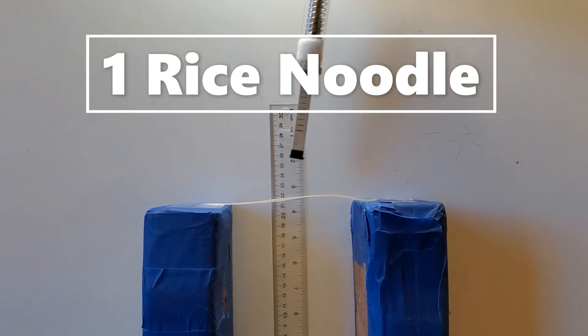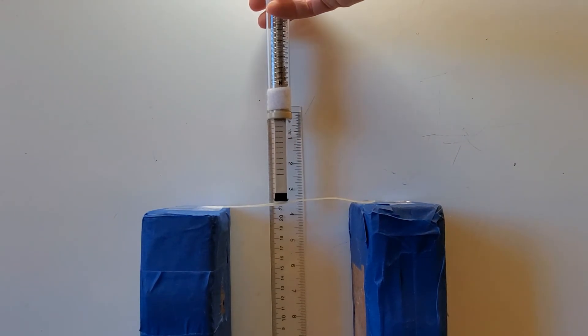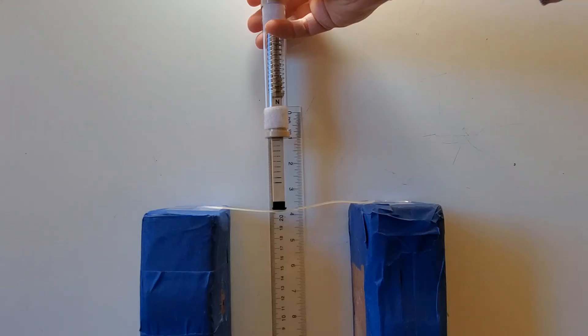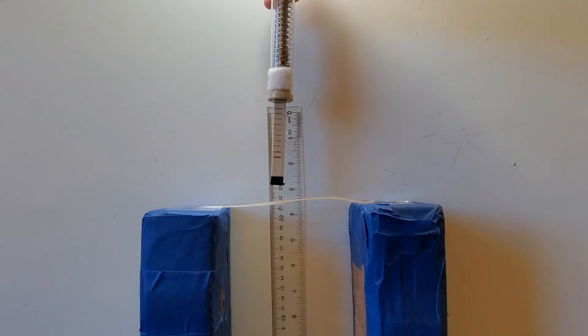One rice noodle, about 21 and a half centimeters high. I'm going to apply one newton of force, and I'm now at about 20 and a half, so one centimeter of deformation. I release and that goes back.